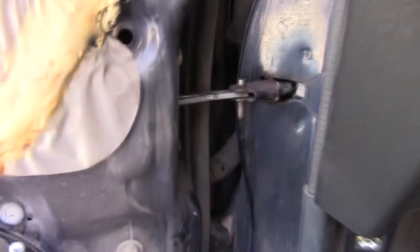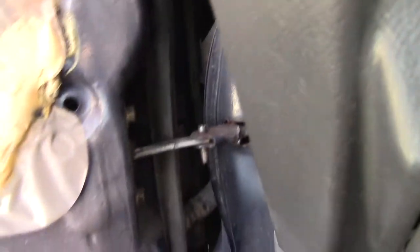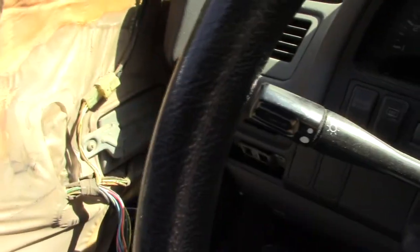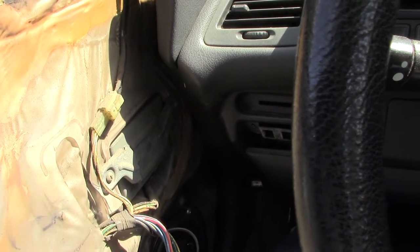So what I'm thinking — and hopefully the camera can focus on this — is I've got something in this wiring bundle right there that when I open and close the door, it's changing something with the wiring going into those two rear doors.